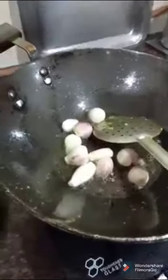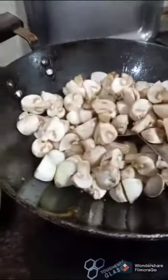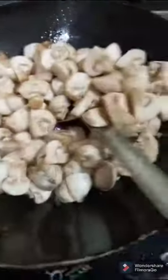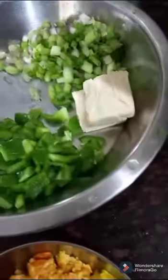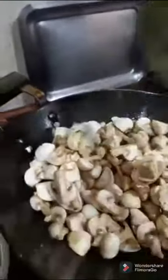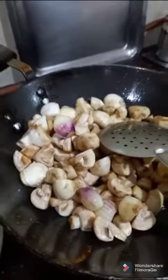Next the mushroom will go in. I have also taken two cubes of cheese. Put it on a medium flame and add the sweet corn as well.